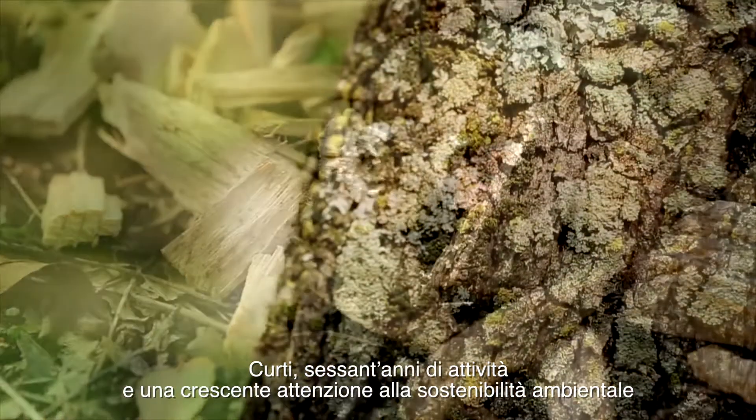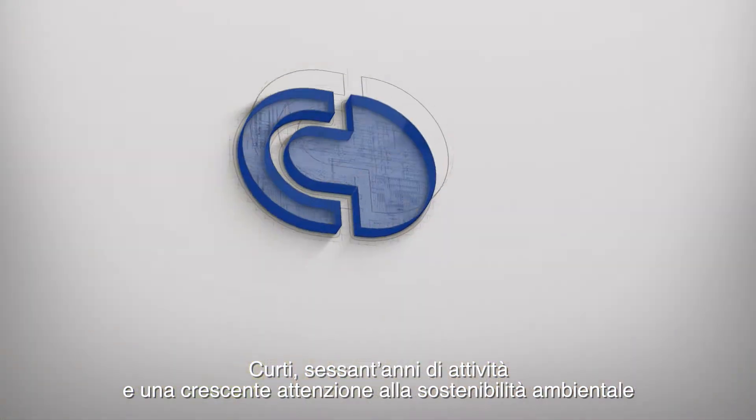Kurti — 60 years in business with a growing emphasis on environmental sustainability.